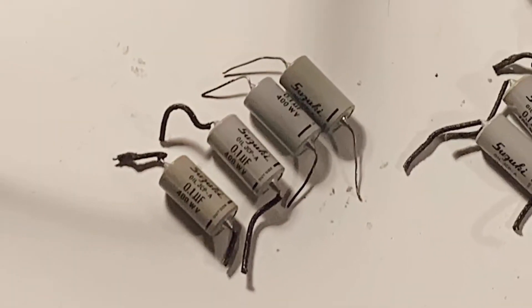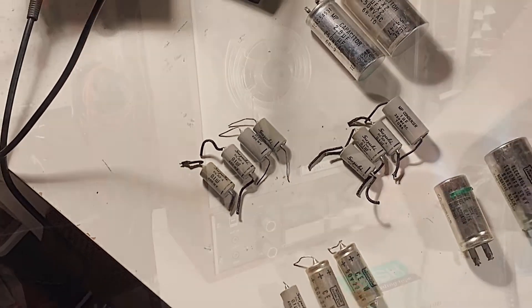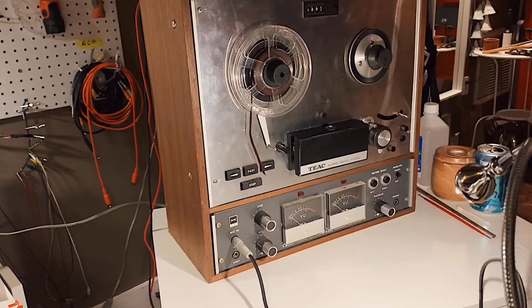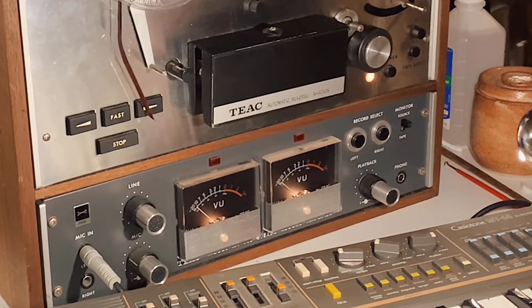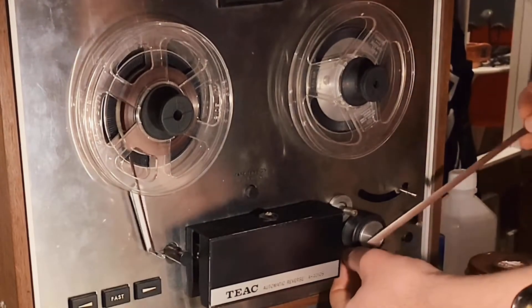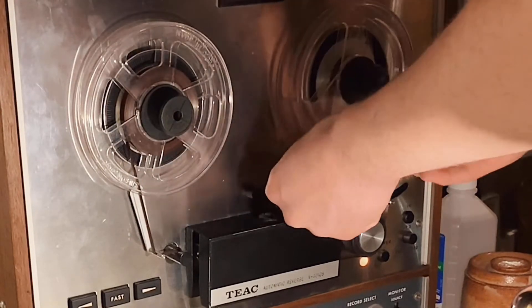Here are all the old parts that I swapped out for new parts. None of these are in the audio circuit — they just ensure the mechanics can function properly. And I left in the part where I tried to figure out how to wind the tape, because it is a struggle. And it's kind of funny, to me at least, maybe it will be to you.